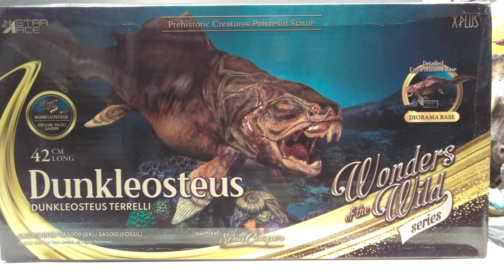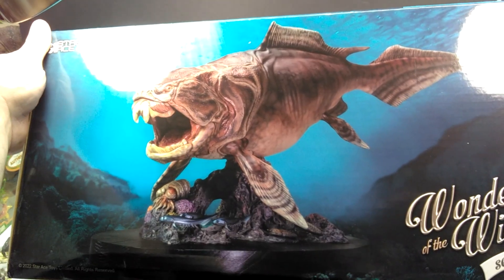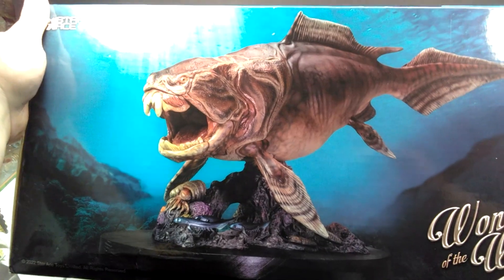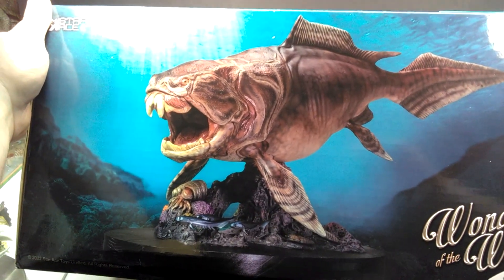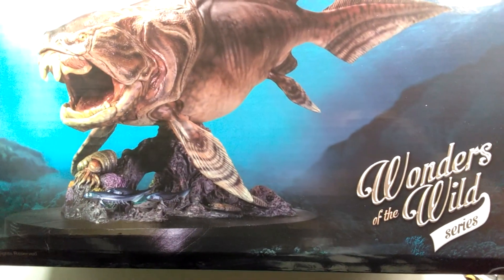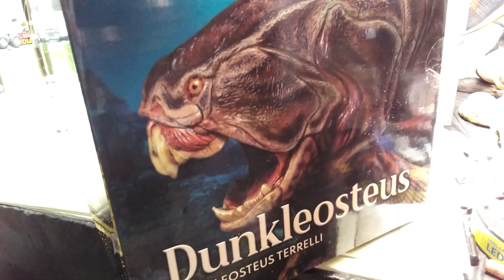This Dunkleosteus looks amazing — in my opinion it is the best looking Dunkleosteus model I've ever seen. Sculpt, paint, everything is fantastic. You can see a beautiful image here on the front of the box, and this is sculpted by Sean Cooper — the same individual who sculpted the Concavenator. I'm going up here to get a better look at the lighting. You can see a nice image here on the top of the box and the Wonders of the Wild series logo.